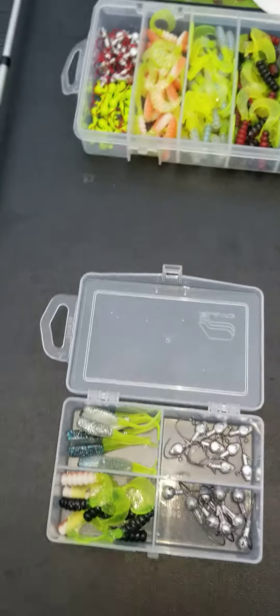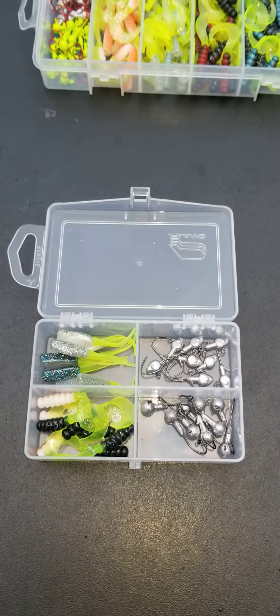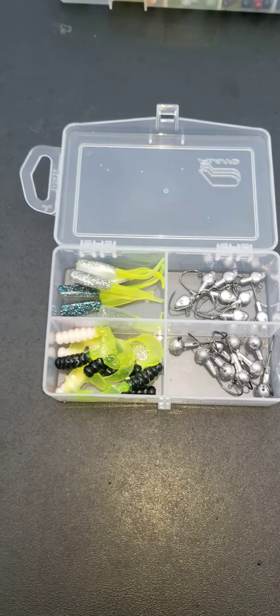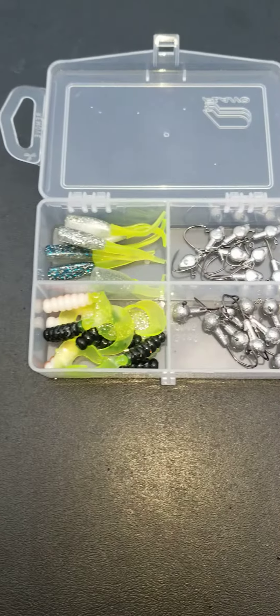Happy holidays to everybody out there. This is your boy Cam at Cam's Crappy Hole. Let me show you what I got, guys, brand new for 2024. Spring is going to be here before you know it. We're 64, 65 days before I'm back on the water with my curly tails.